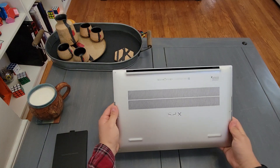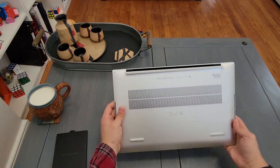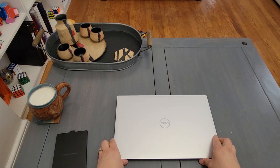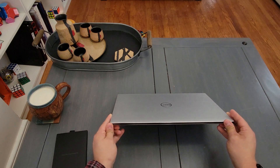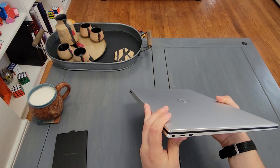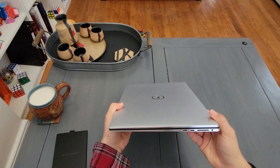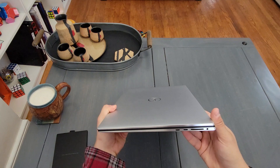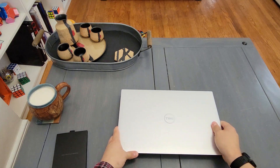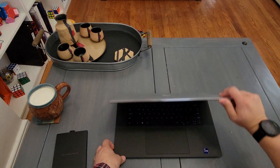Showing off the back — all aluminum, pretty nice. Looks exactly the same as last year's. Looking at I/O — very limited. Obviously this isn't their workstation models, the Precision, so you don't get nearly as many options as you would with those, but that's okay. That's why we have dongles, right?